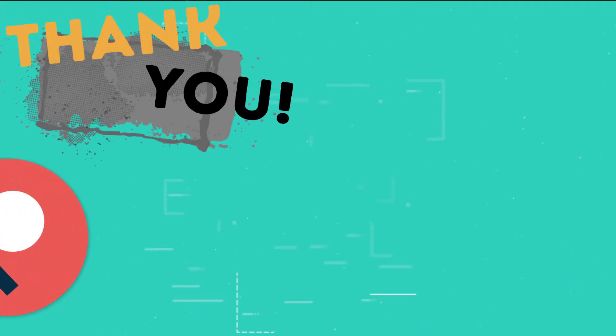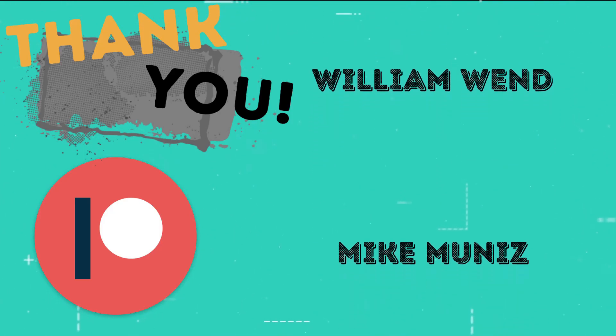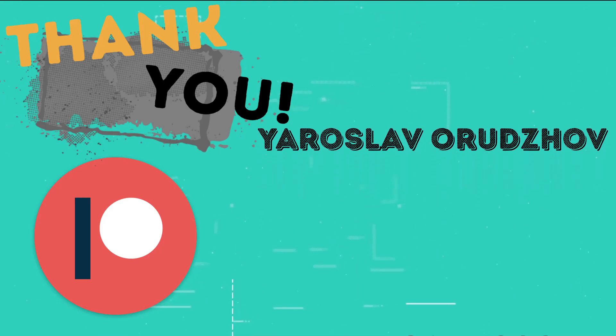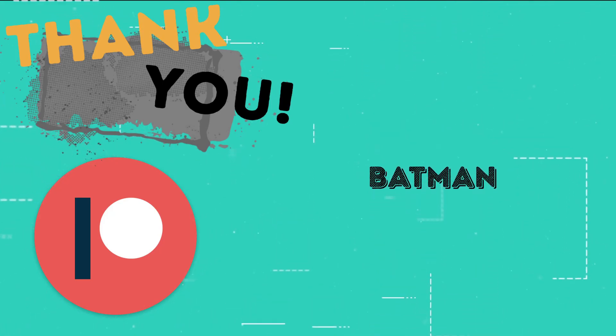This is the part of the video where I thank those users who support the channel through Patreon: Eric Colon, Jordy Alex, William Wind, Mike Muniz, Sam Torres, Yaroslav Oruzov, Din Cardoso, Andre G, and Batman.